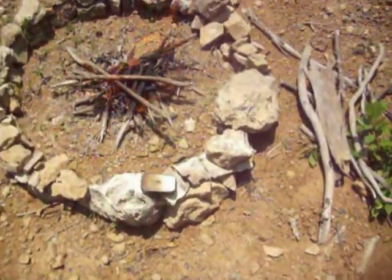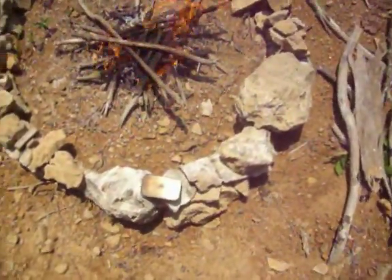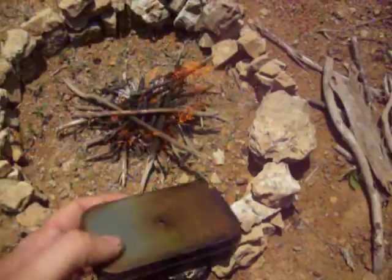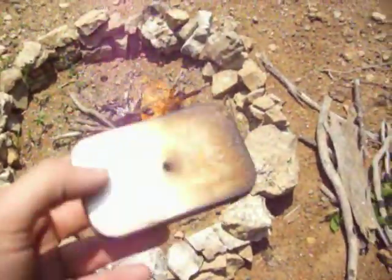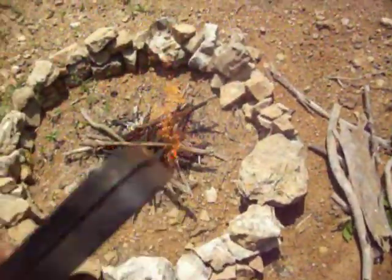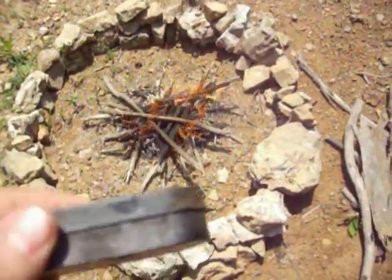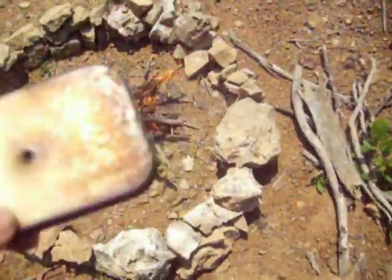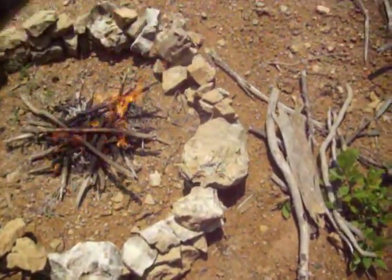Hey guys, this is Devin with Unique Titanium and today we're going to be making some char cloth. I've got a case here I'm using — it's a Pico pin case, we saw that on our website. Any type of case, like an Altoids type can, would work. You basically want it to create a seal all the way around the edge here.